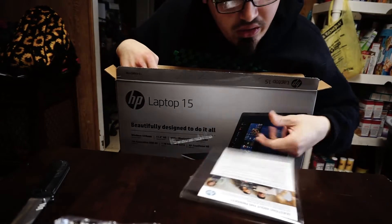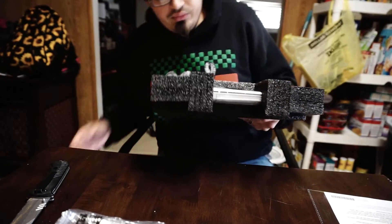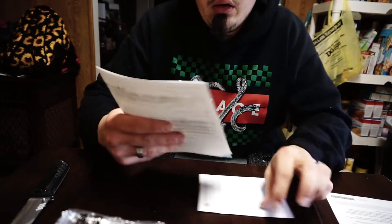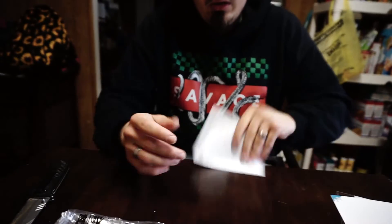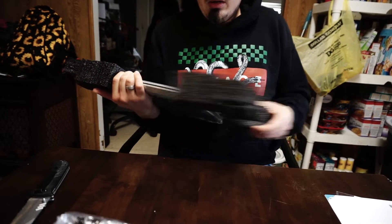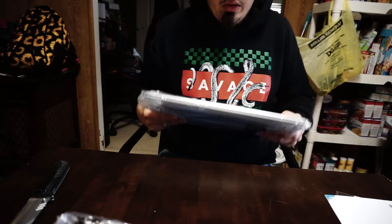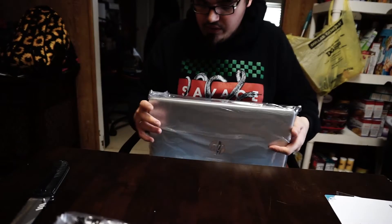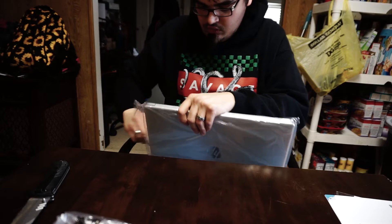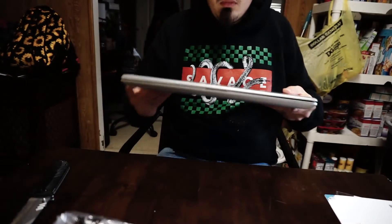Then we have HP questions about this product — reading material. I believe that's it. So it has setup instructions and the HP worldwide limited warranty and technical support. Here's the laptop itself — big HP logo on it. It's wrapped in a nice black foam, which I really like better than plastic styrofoam. Let's get this bad boy out.